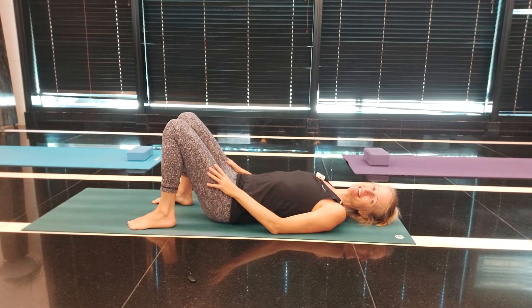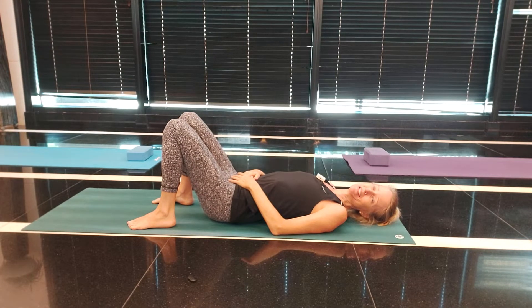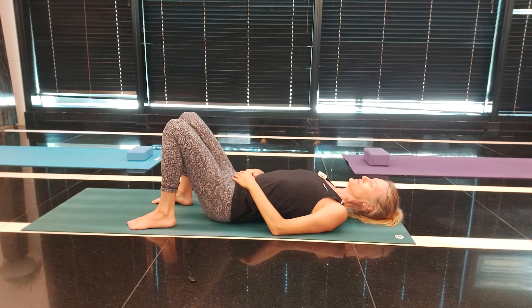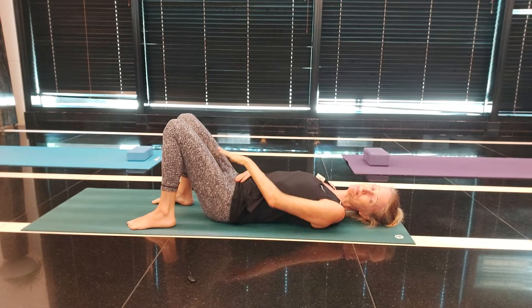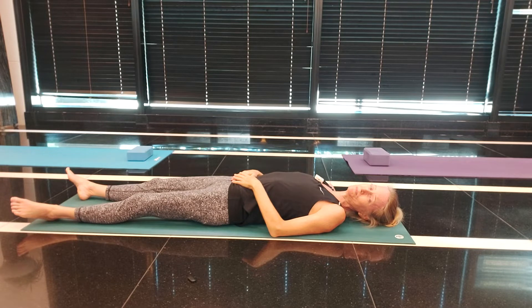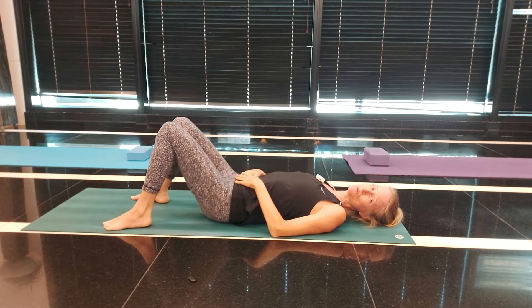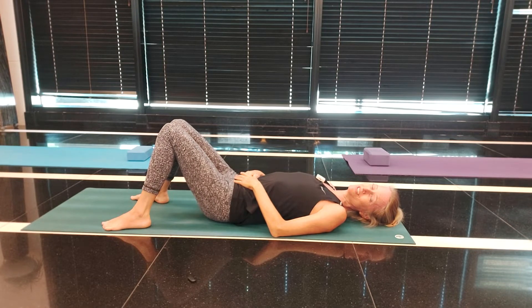Lying flat aligns your spine and allows all those muscles either side of your spine to relax. Rest your hands on your tummy, look up towards the ceiling, close your eyes and we'll take a few breaths here, encouraging that lower back just to settle. It's nice to have your knees bent — mostly if your back's been hurting, bending your knees and resting them together with your feet slightly apart is a good position to begin.